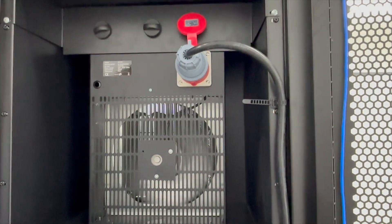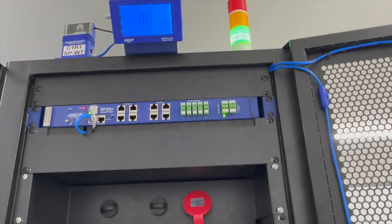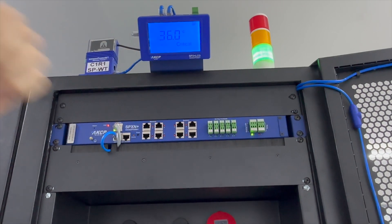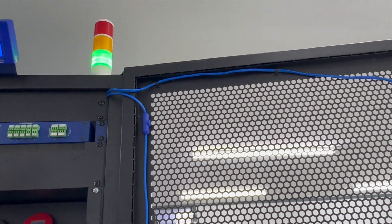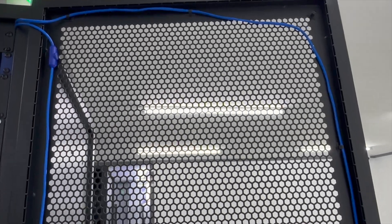The power meter is connected back to our SPX Plus on the Modbus input. You can also see on top of the rack we've got our sensor status light, so we can show the status of the racks once we configure that. We can show a status of red, orange, and green depending on the critical situation we have here in the data center.